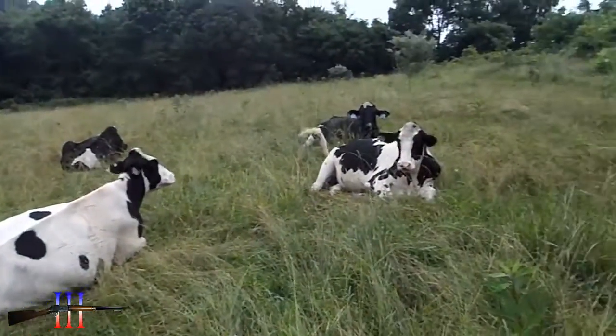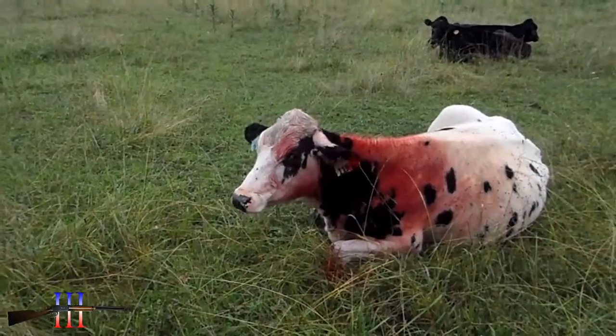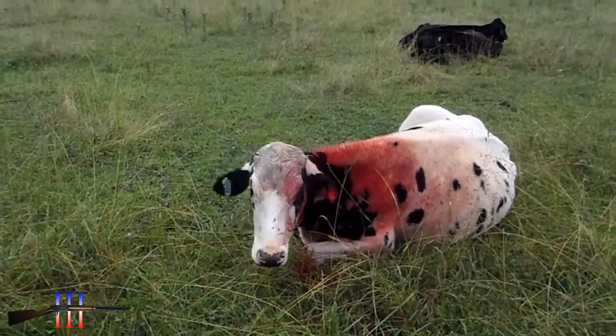How come all the other cows didn't get bit? Only you. Poor little bunny.